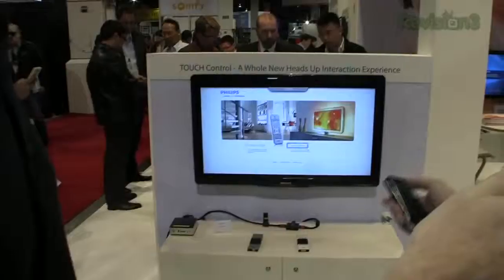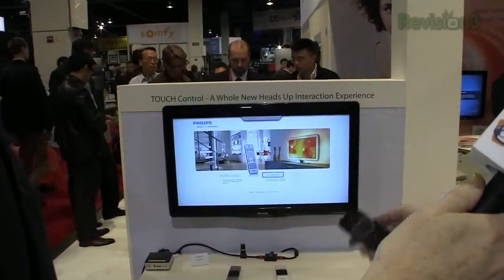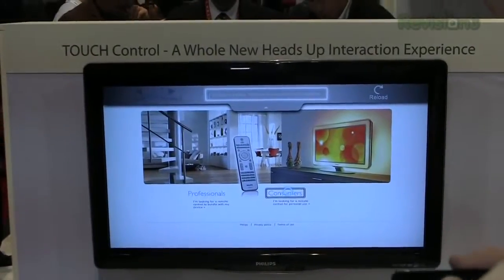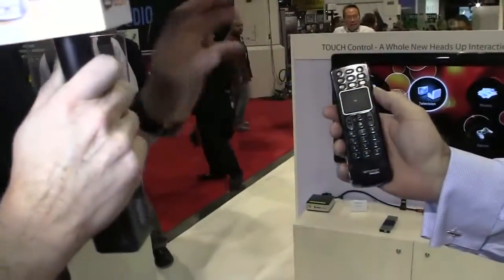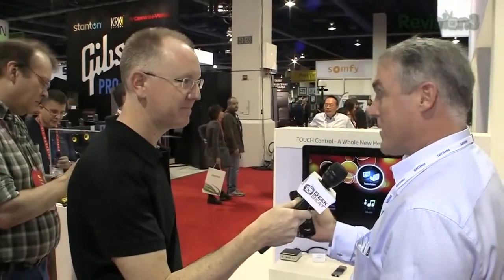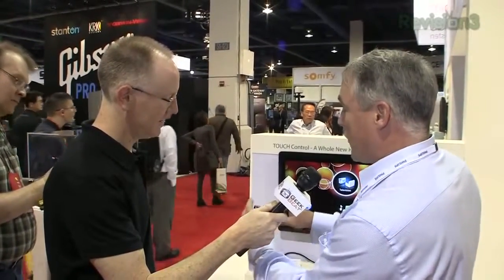It's got a touchpad on both sides of the remote, so it has a keyboard on one side with also a touchpad. So if you're using it in internet form or something like that, browsing around, you can also navigate. And then it also has a traditional remote with also a touchpad on it, so we've got touchpads on both sides depending on what we're doing. In some cases people don't have that, and you have to keep flipping back and forth, which gets to be a pain when you're trying to have a good user interface.